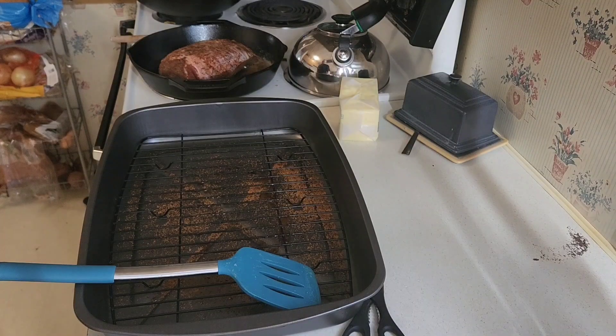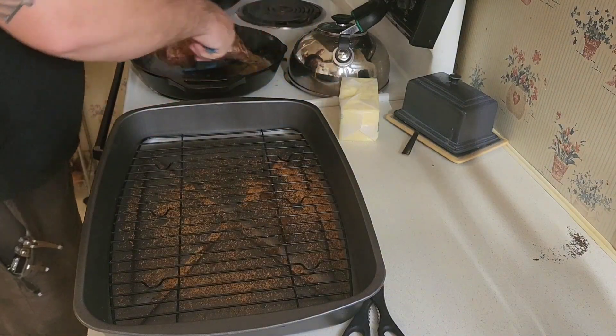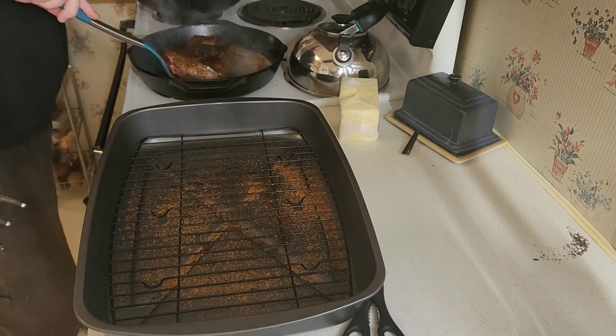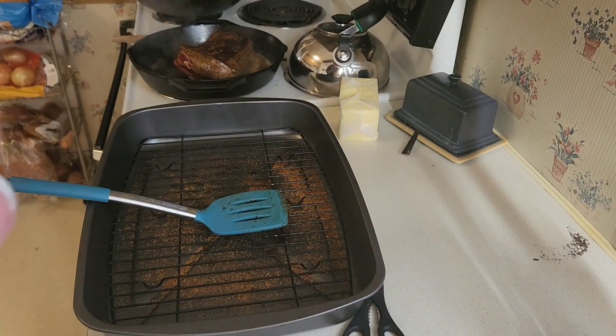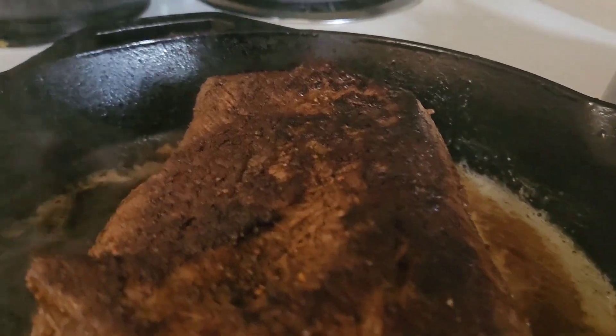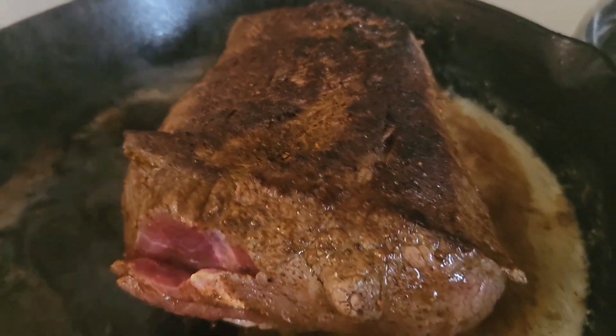Alright, we haven't touched it for five minutes. Now we're going to flip it and let it sit back down for three minutes. Look at that right there — that's what you're working for. Nice sear. Yes sir.